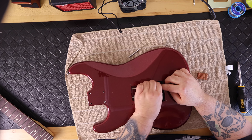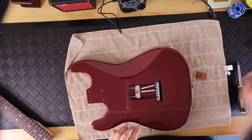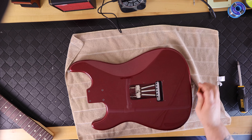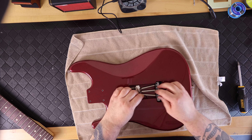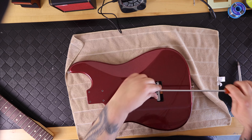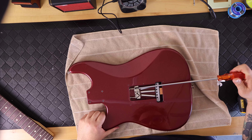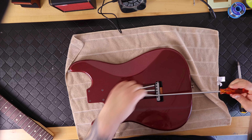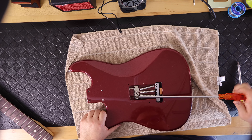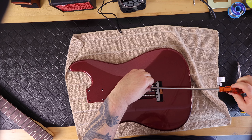Next I install the three trem claw springs. I'm going for a floating bridge, so you can see the configuration of how I'm installing them — there are multiple ways to do this and this is the way I prefer. I screwed in the trem claw to the length I'd normally use to get about an eighth-inch clearance between the face of the body and the bridge when you turn the guitar over.